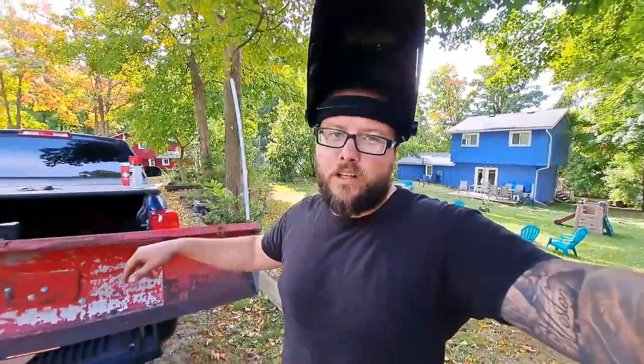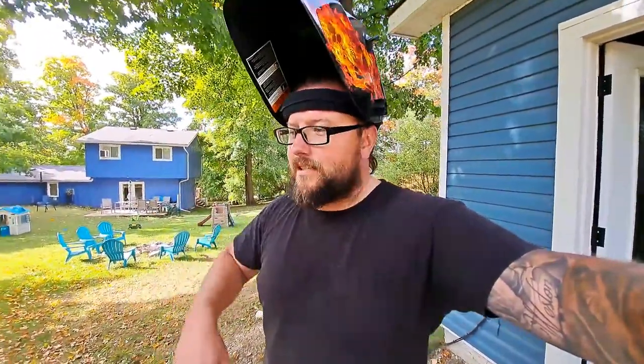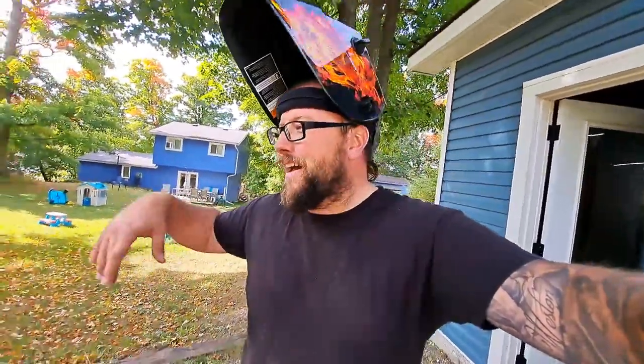I'm going to go ahead and weld this up — I'm not too worried about showing exactly how to do this. For those of you who know how to weld, this is nothing new. And for those looking for a welding tutorial, I'm just not the guy. I'll weld this up real quick and show you guys the finished product before we paint it.